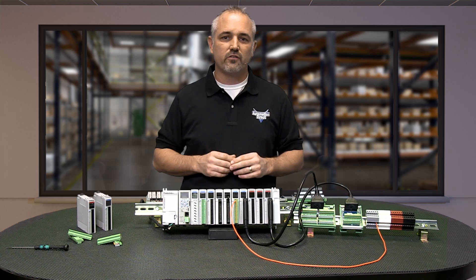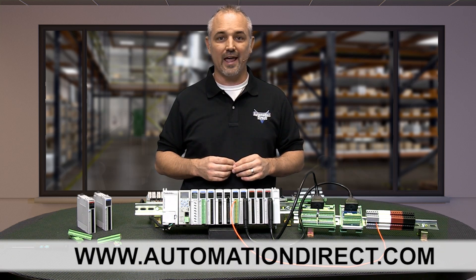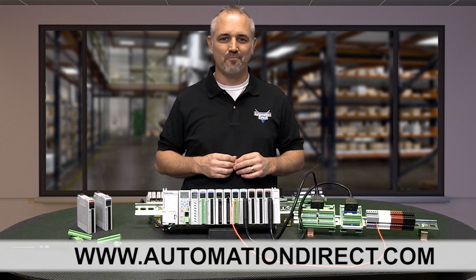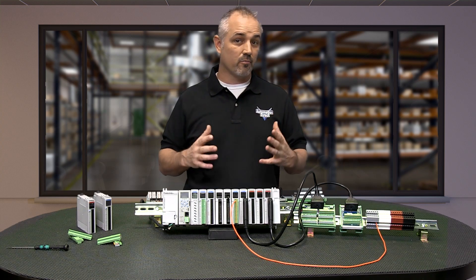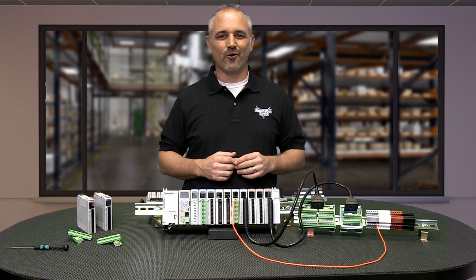You can find all the specs, information and current prices on the Productivity 2000 and parts on our website at AutomationDirect.com. I hope you enjoyed this quick video — please go to our website and watch our other productivity videos and more. Thank you and have a great day!